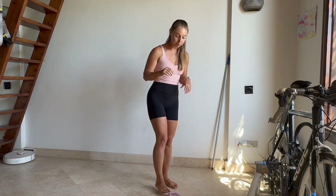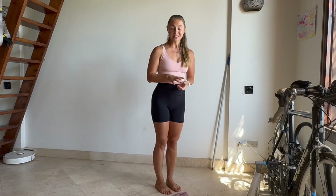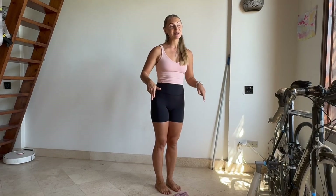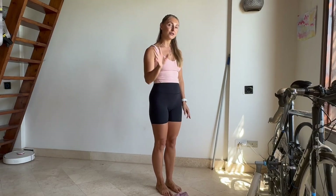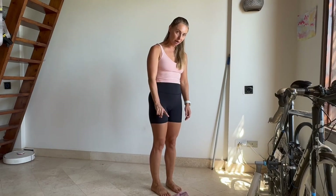First, we are going to work on our feet mobility. It's important because our feet are holding us and bearing our weight all day long. When they get tired and tight, everything else in our body feels tight too. So let's build a solid foundation — strong feet for everything else we do in life. First things first, have the towel on the floor.